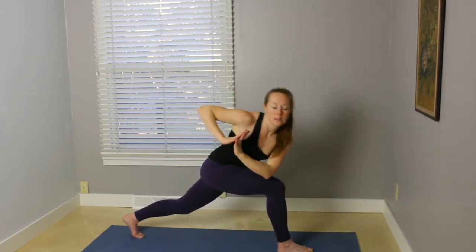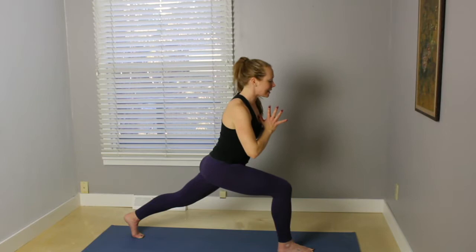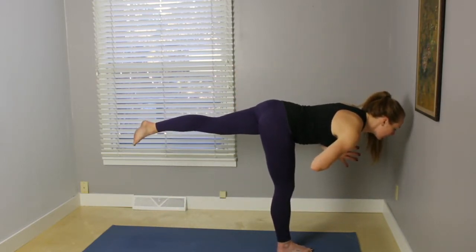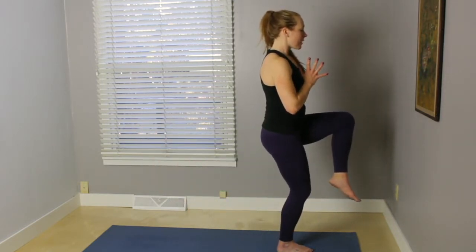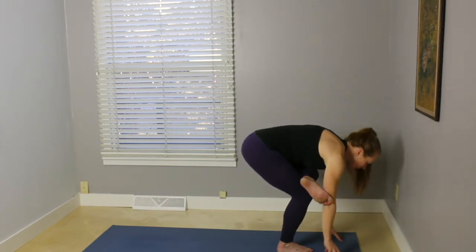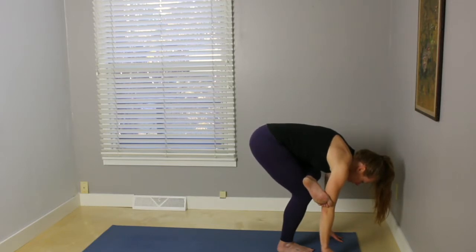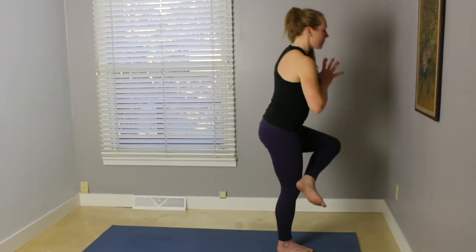On your exhale, twist — bring that left elbow to the outside of the right knee. Inhale, bring the torso back to the center. Start to lean forward, picking up that back leg, Warrior Three. Inhale, bend the knee out in front. Start to bend that right knee as you stack the left ankle over the top of that right knee. Come into that balanced chair. Stay here, or bring the fingertips down to the earth, deepening that stretch through the outer left hip. Inhale, bring the hands back to the center, gently come back to standing.